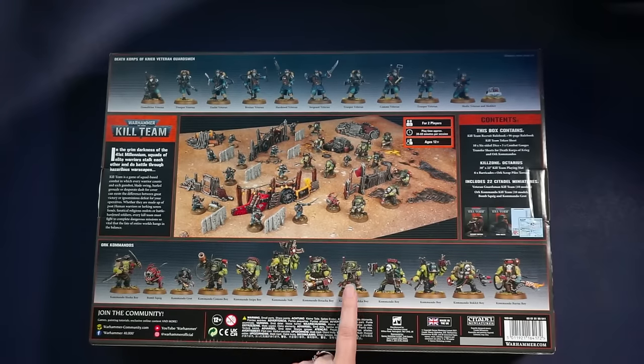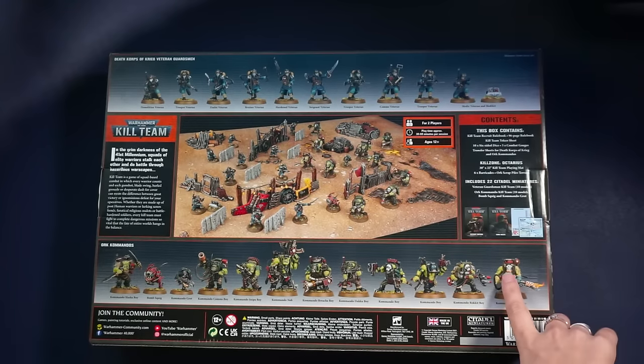The Daka boy — Daka is the minigun, right? Another commando boy. Okay, they're all different. Commando rocket — rocket boy. And the burner boy — ooh, this comes with a burner. I love this. Let's open it.